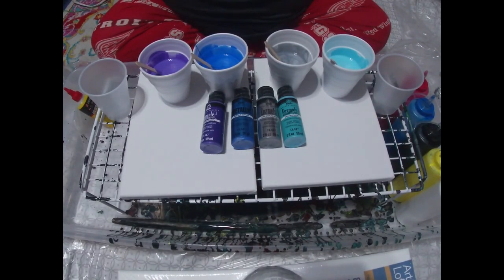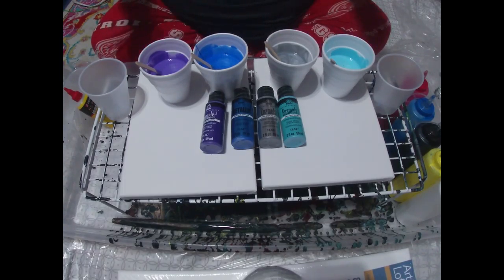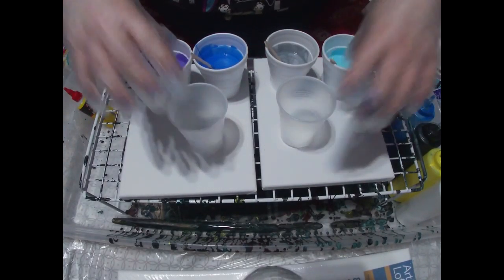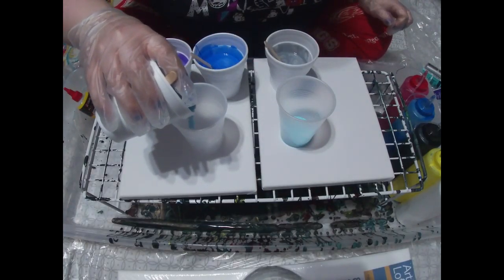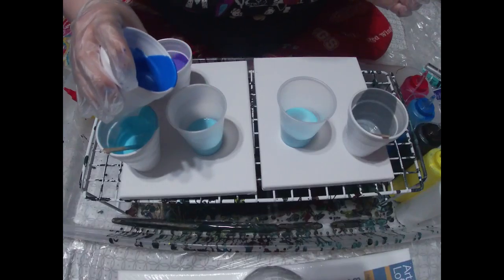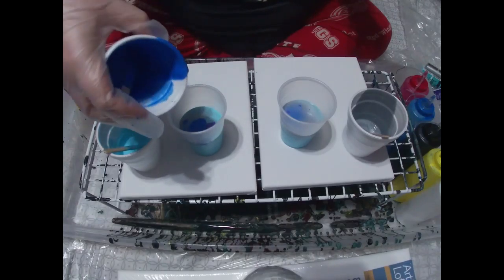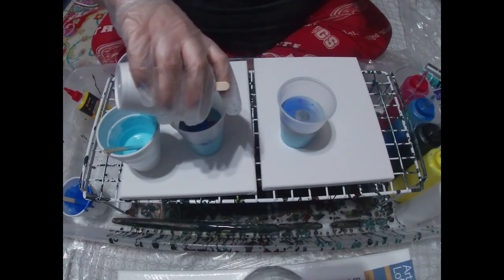Hey everyone, so today I am going to try something — I am going to try to make the same painting. As crazy as that sounds, because I'm always telling people no matter what, you can always just pour the same exact thing into the cup and it's going to turn out different every time. So that's exactly what I'm doing. I had my friend Kyle pick out some colors for me and this is his selection. I'm going to start with the light blue and try to get them as exact as possible.